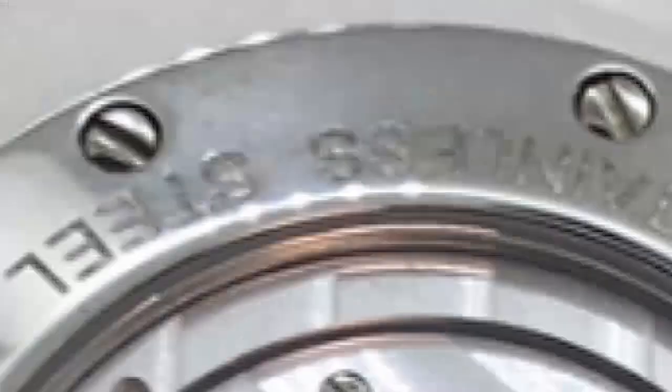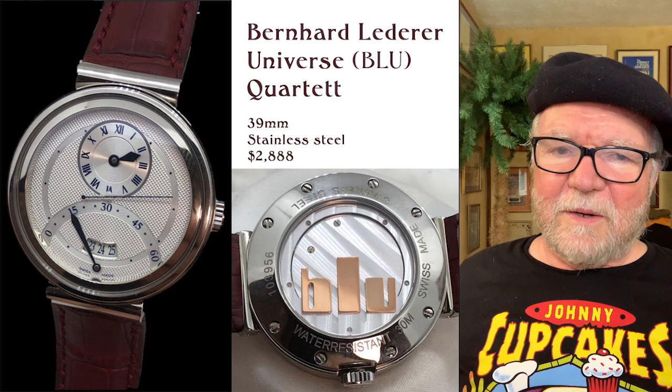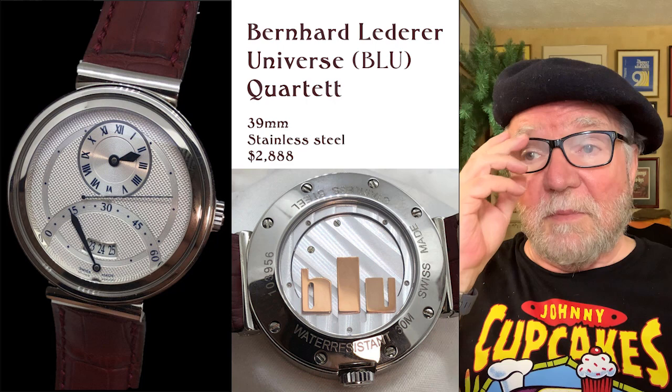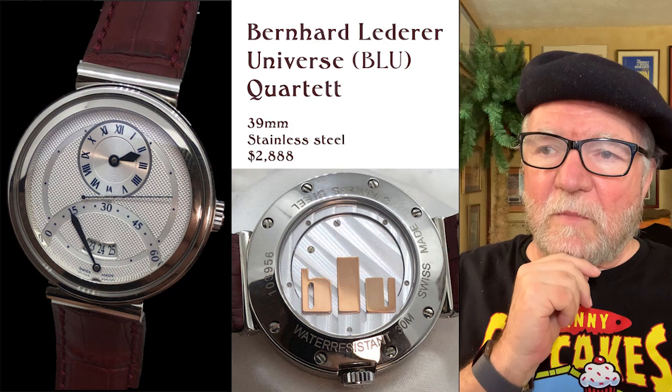Now this next one, for some reason Bernhardt Lederer has skipped my attention. I'm always looking for something new with watchmakers, and one of the subscribers had mentioned them to me. So I thought I'd find out about this guy — he's one of the AHCI members — and I found this one watch that I just think is extremely cool. It's called the Quartet.